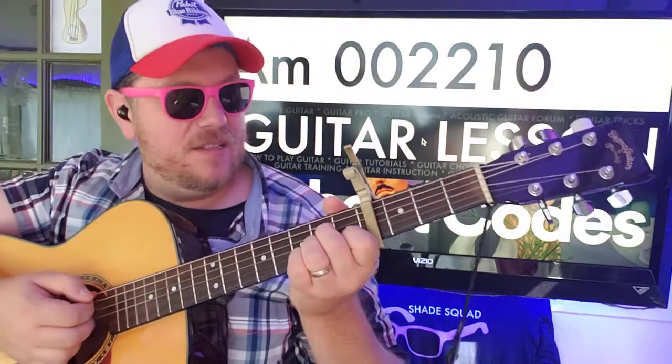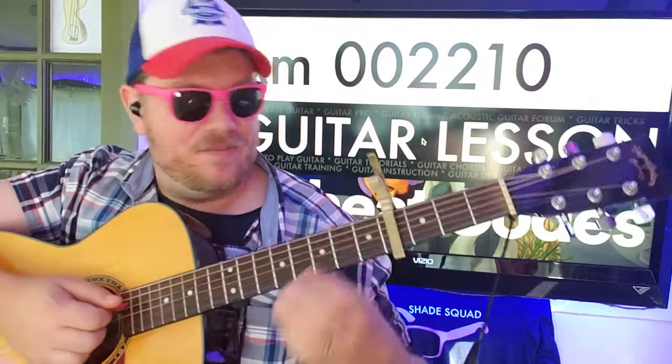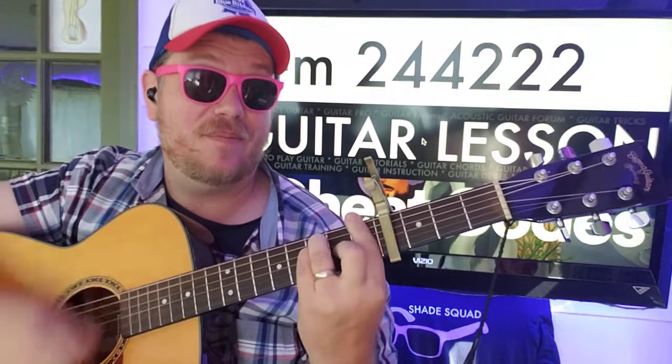A minor — 0-0-2-2-1-0 — we're going to go down, down, down, down, down. And then F sharp minor — 2-4-4-2-2-2 — up, up, down, down, down, up, down.